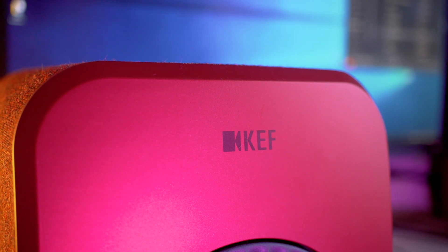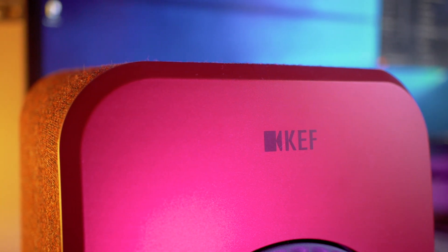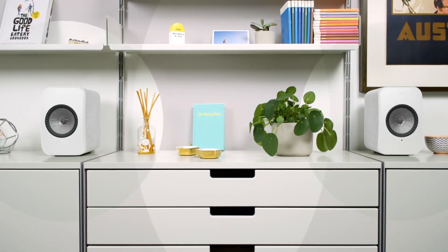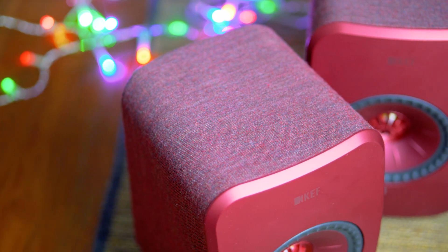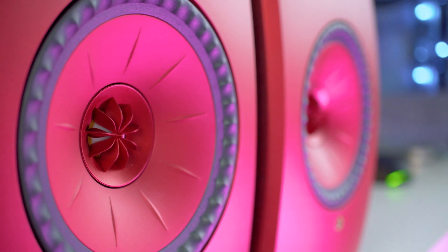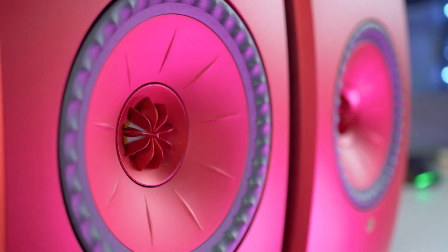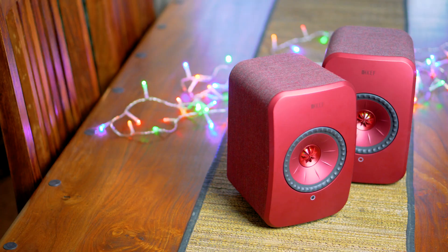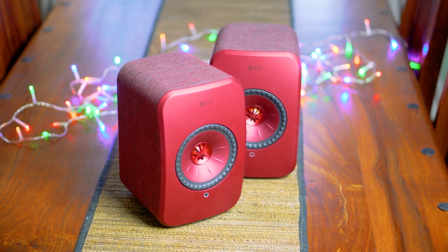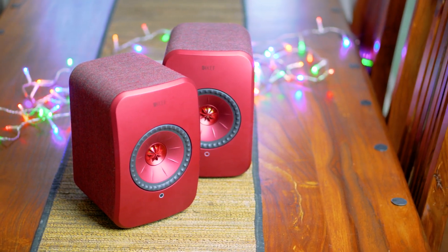This 2.0 speaker system comes in five different finishes, including black, gloss white, olive, blue, and maroon. The speakers include a plastic front, rear, and bottom with a fabric wrap around the sides. Each speaker includes a 4.5-inch woofer and a 0.75-inch tweeter, also known as the Uni-Q driver array. KEF states that by placing the tweeter at the centre of the mid-range and bass cone, it radically improves stereo imaging, making music sound clear, detailed, and lifelike across a wider listening area.